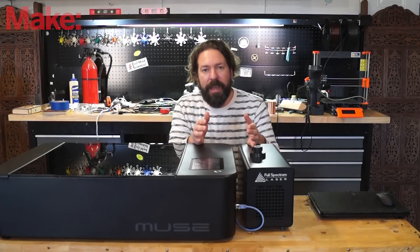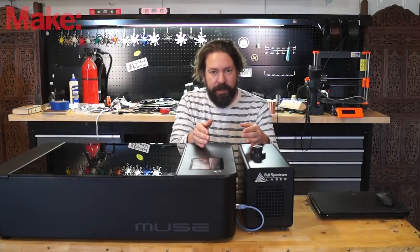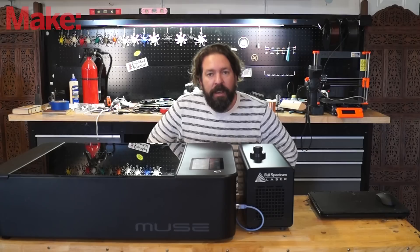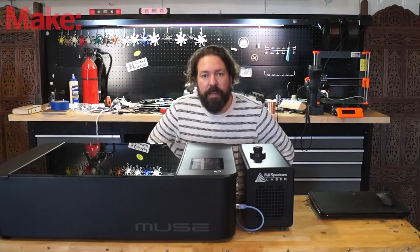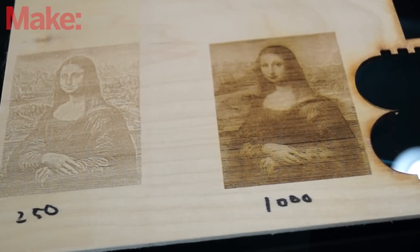People use lasers for two main things: cutting and engraving. Cutting is high power and cuts right through your material. Engraving is lower power and can burn the surface of your material to make designs visible. This machine offers some nice quick features for engraving specifically. You can change the resolution in the software from very low to very high, allowing you to adjust the job time. It's also nice to have the software able to take and process your images for you — you can load in an image and make all these adjustments on the fly to make sure it's going to engrave correctly.